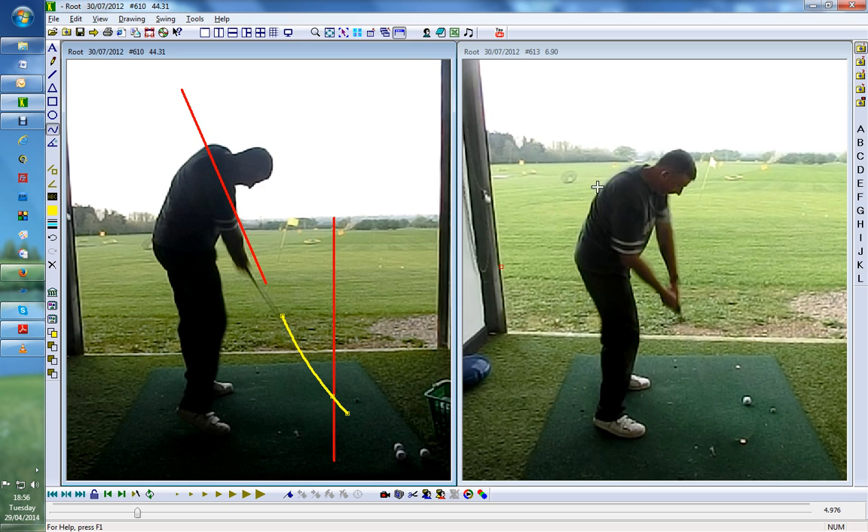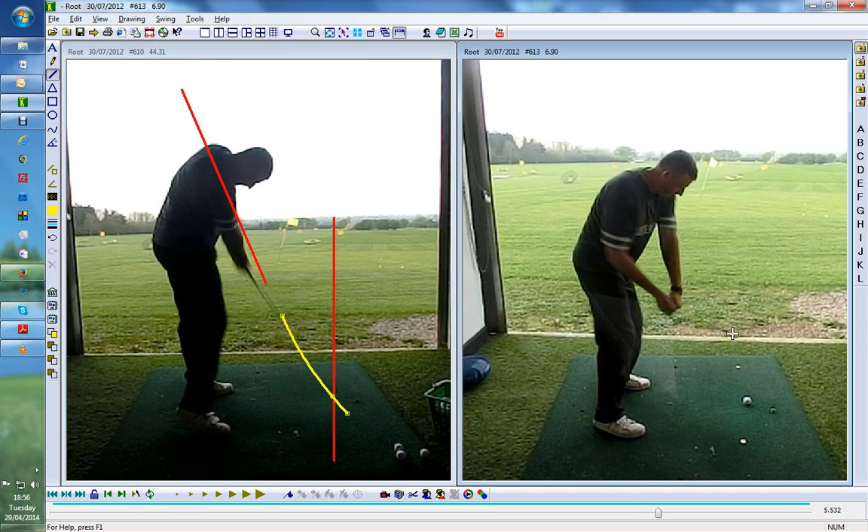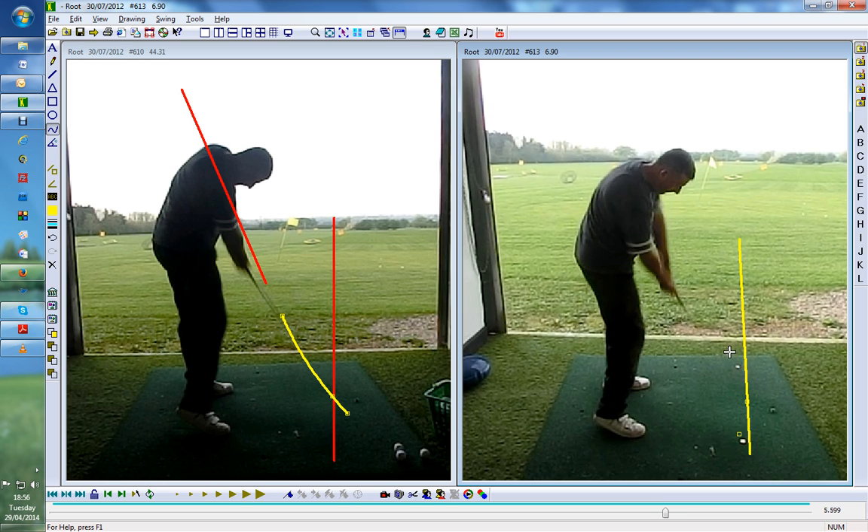So all we've done is put two coins down on the right hand side, and this now feels like it's quite far to the right. As he's coming into the impact area you can see the club there — it's going to go through the ball and the exit is going to go over that coin there. Now you can see how that swing path is really straightened out.